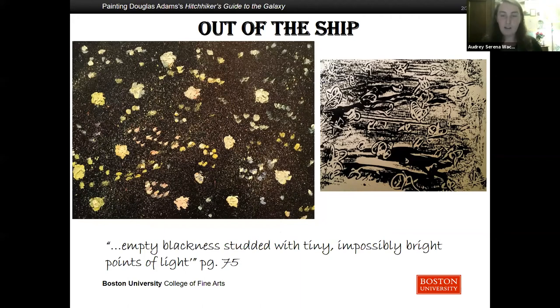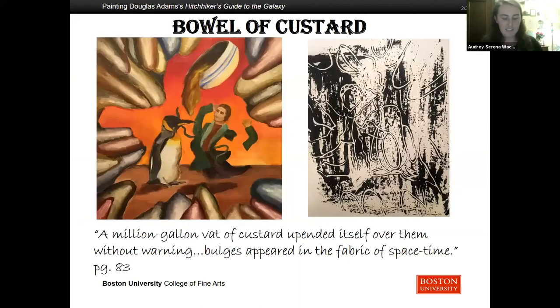Ford and Arthur popped into outer space like corks from a toy gun. A sensible voice began to read off highly improbable probabilities. A million-gallon vat of custard upended itself over them without warning. Bulges appeared in the fabric of space-time — great ugly bulges. 'Oh,' said Arthur as he felt his body softening and bending in unusual directions. 'My legs are drifting off into the sunset. My arms come off too. Ford, you're turning into a penguin. Stop it.'